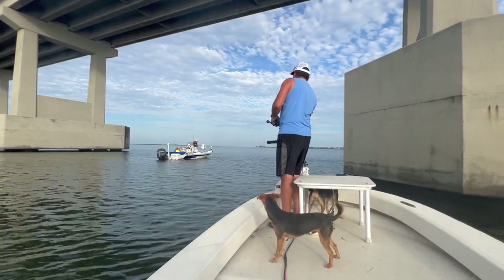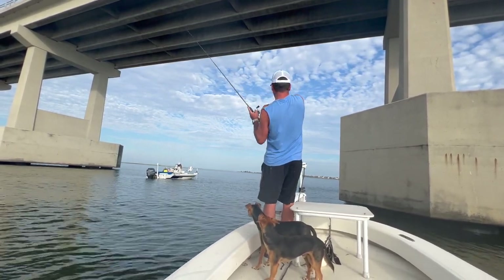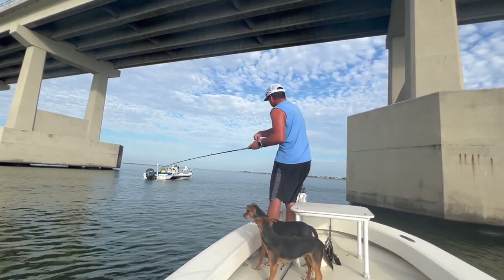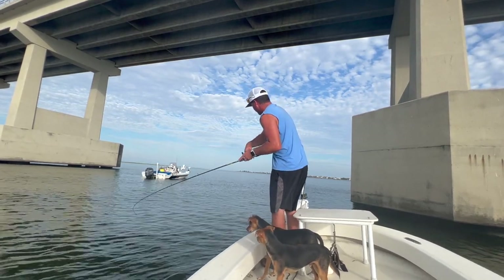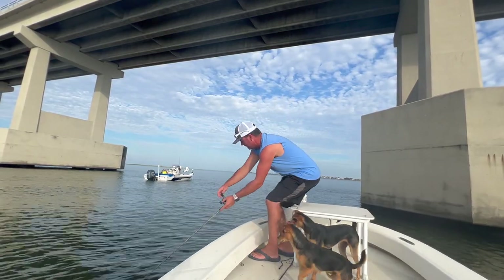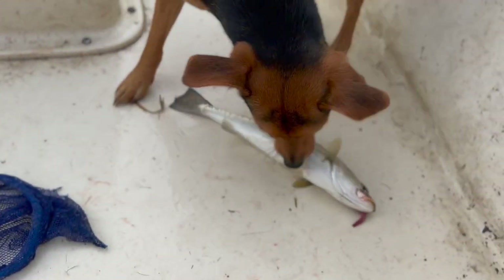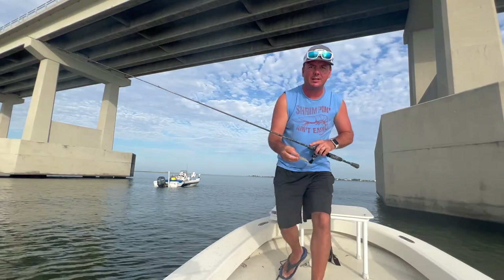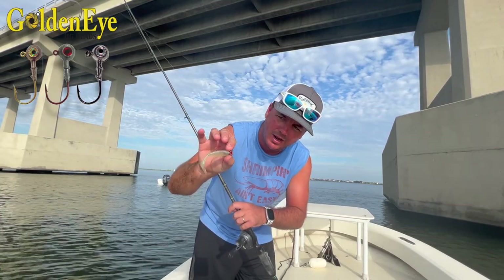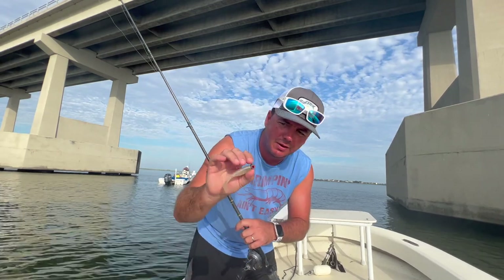That's a good one! Get him, Simba! While the dogs attack the fish, I'll go over the setup. Got the half ounce jig head — whether you're using the Golden Eye, Black Platinum, or the Bullseye, not too worried about that. But you definitely want our bigger jig head.